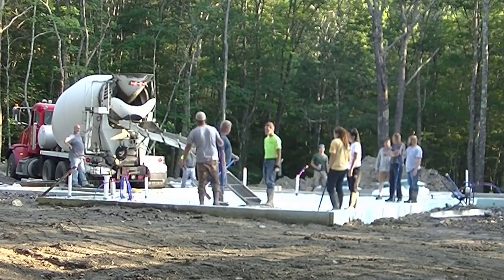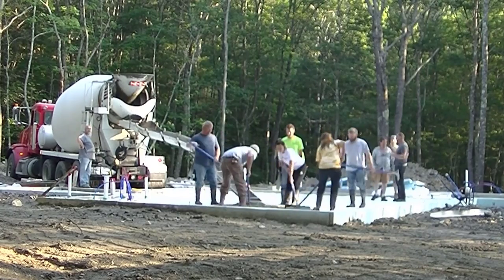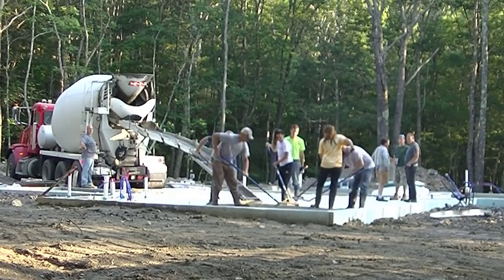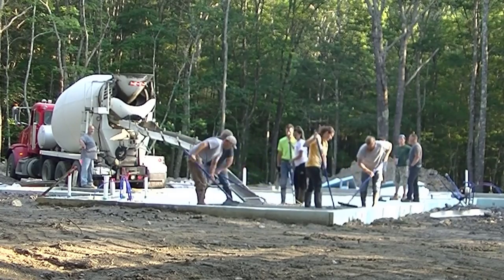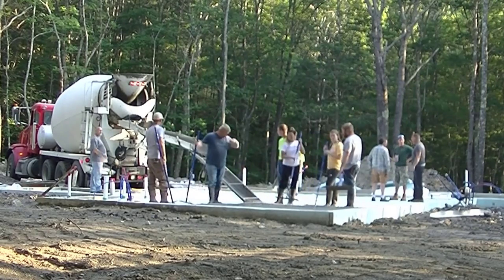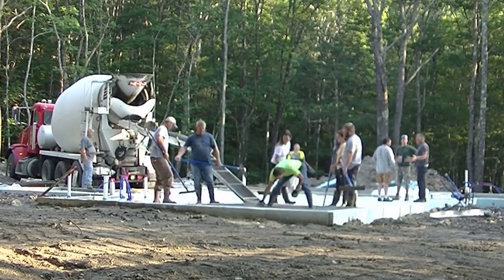Hey everybody, Mike here with EverythingAboutConcrete.com. This video is going to be about how to screed concrete and how to do it the easiest and fastest way. For you guys that are just learning or have been in the business for a little bit, this is hopefully going to help you out with screeding your concrete floors and slabs.